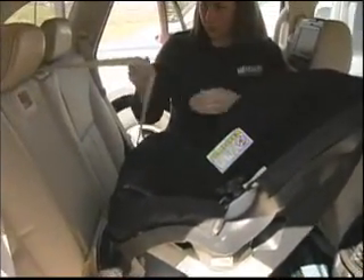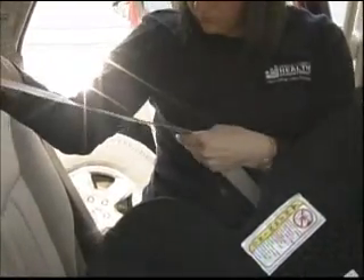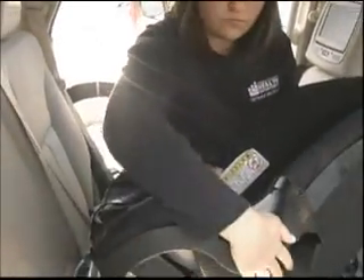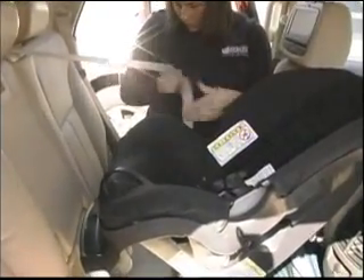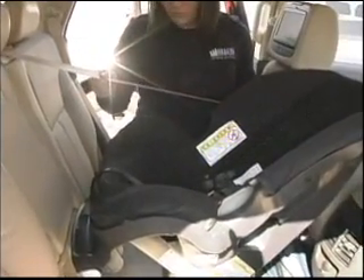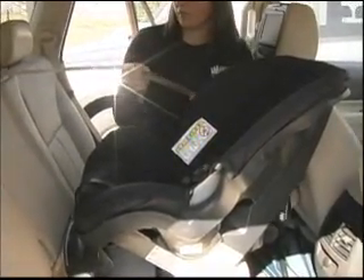You need to make sure you're using the appropriate belt path. A convertible car seat like this has two belt paths — one for rear facing and one for forward facing. You should also look at your vehicle owner's manual to determine what kind of seat belt system you have. With this vehicle, the seat belt will lock at the retractor, and as you can see, the seat belt is being pulled all the way out to switch the retractor to locking mode.